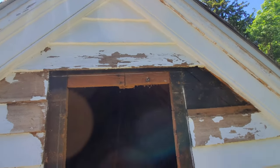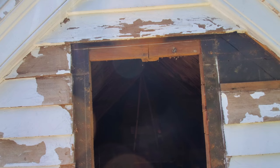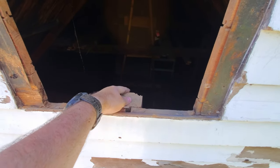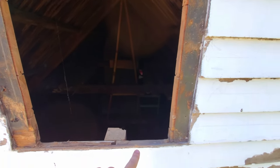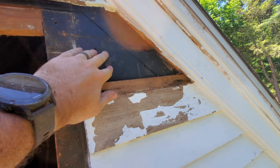I got the gable vent out as a unit. I'm going to replace the trim on the vent and put it back in. This sheathing here is pretty soft, and there's nothing holding it because they cut out this support member. So I think I'm going to frame a 2x4 box on the inside - that'll hold this opening in place, and then I'll be able to put the vent back on the outside. I also pulled off two clapboards here that were all rotten. Got to remake those - I think all the rest are good.